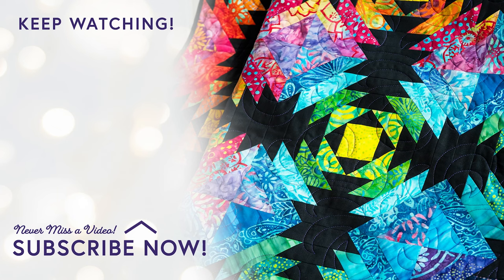And if you're curious about the Pineapple Trim Tool, go ahead and click on that next video and I'll take you through from beginning to end. You can see just how fun it is to use that trim tool from Creative Grids. Thanks for giving me a few minutes of your day to show you the beautiful new quilt available from Shabby Fabrics. I'll see you next time.